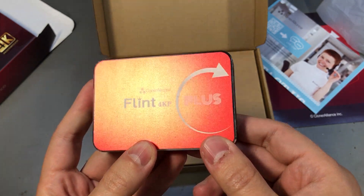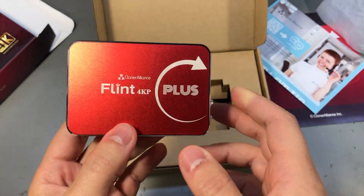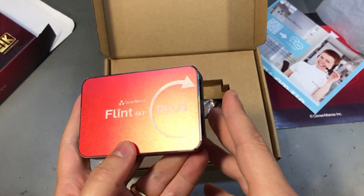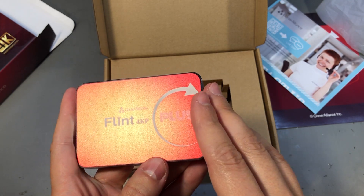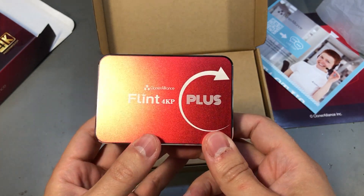The manufacturer claims this has super low latency, but if you want to put a number on that, it should be around 75 to 80 milliseconds. Your results may vary a bit depending on your configuration and the USB port you're using, but ballpark it's around 80 milliseconds, which is perfectly acceptable for most jobs — but I wouldn't call it super low latency.